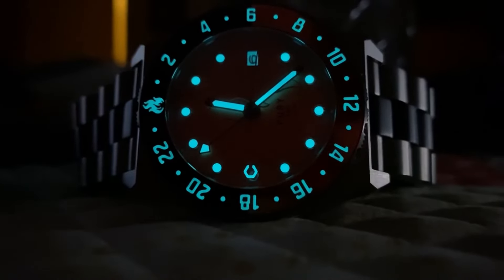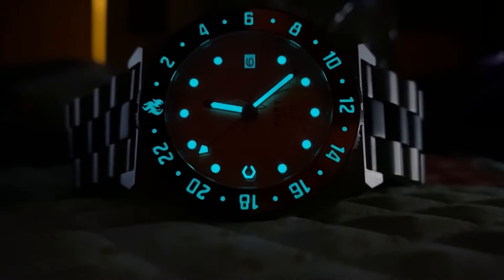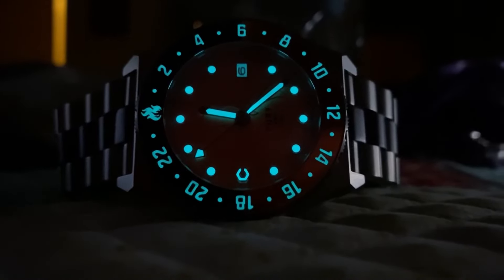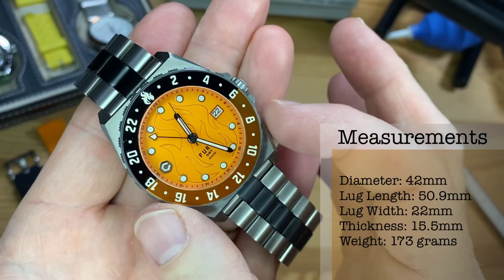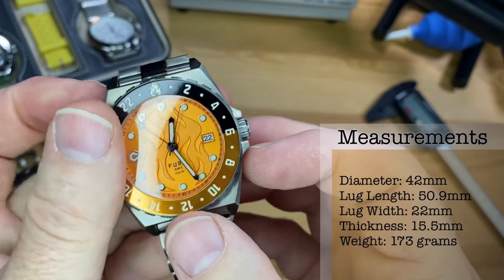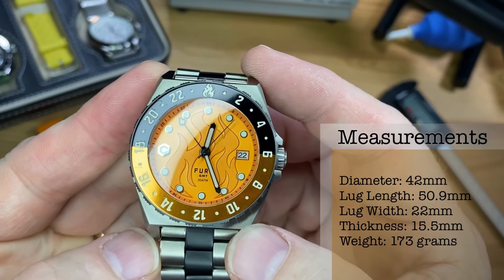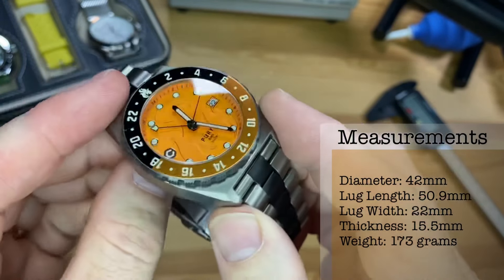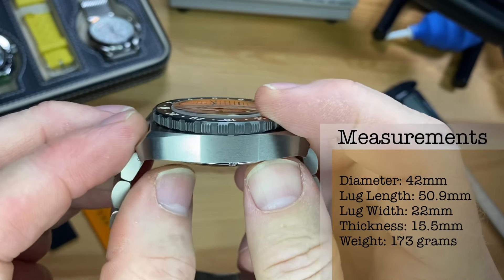The luminescence is listed as Lumibrite with a clean application across the indices, handset, and bezel. This cushion case is 42 millimeters in diameter, with a lug-to-lug length of 50.9 millimeters, 22 millimeter lug width, and 15.5 millimeters thick.